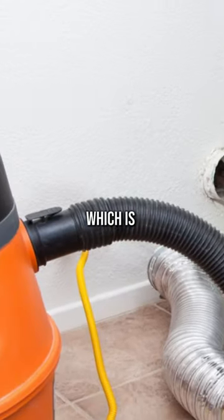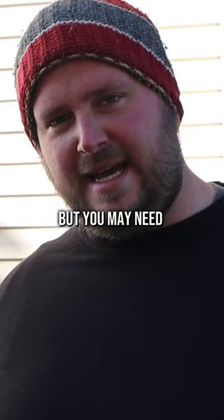You have the shop vac, which is the most important tool. It does come with an extension cord, but you may need another one, so make sure you always have an extra extension cord on the truck.